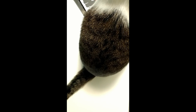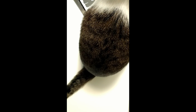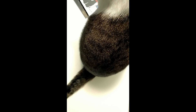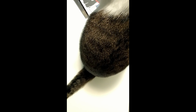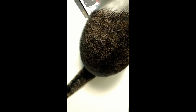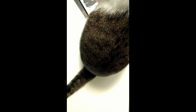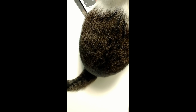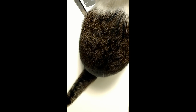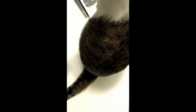Hi guys, it's Allie with Chaos Monkey. I just wanted to do a quick current project and finished project kind of video before I started anything new for the new year. I don't even know what I want to work on this year. Let's do finishes first.